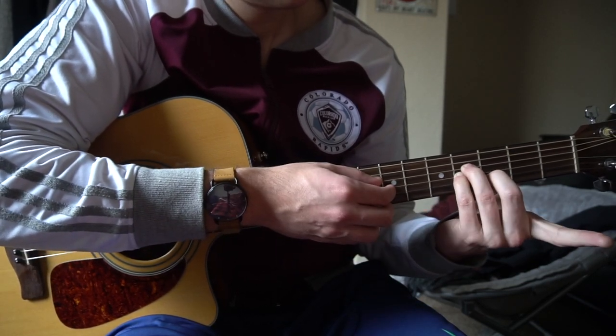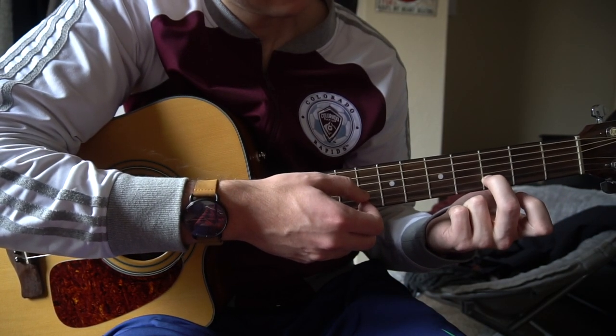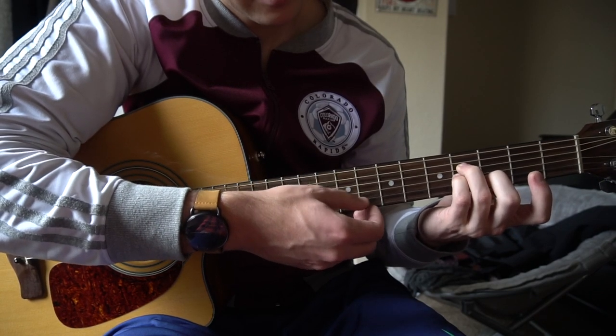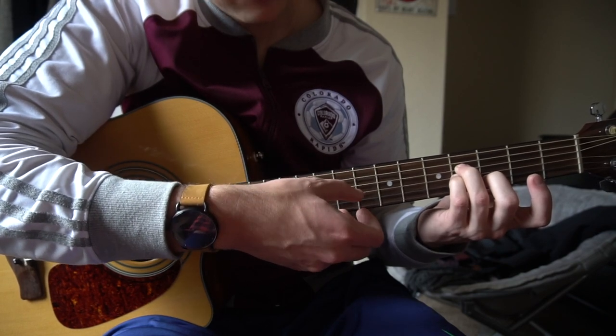If you can't play that, just go ahead and get that A minor shape. Your middle finger is on the 3rd fret of the B string, ring finger is on the 4th fret of the D, pinky is on the 4th fret of the G. The reason you can do that is because we just need to play those three strings.